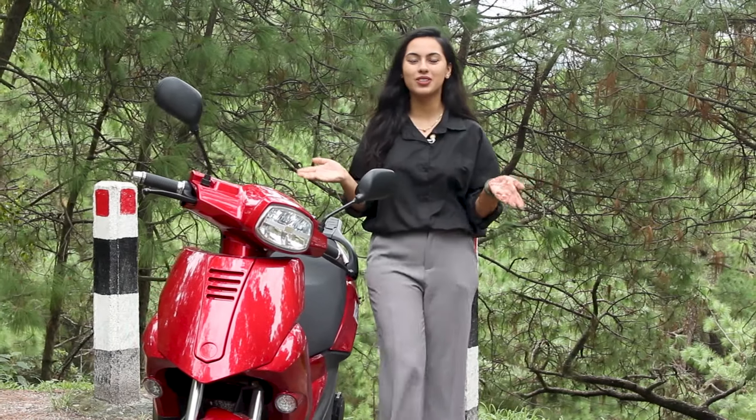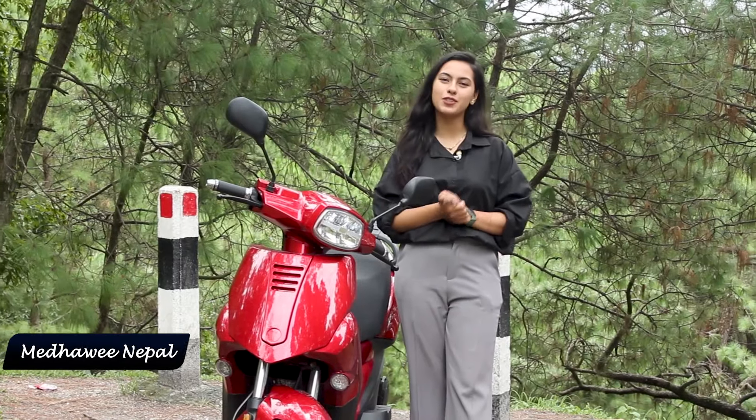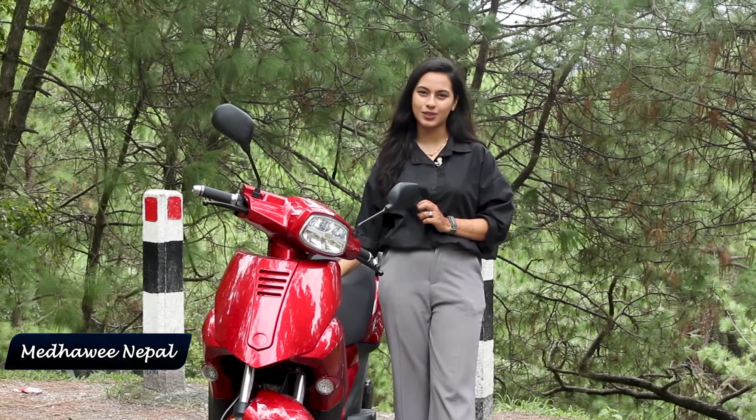Namaste! Welcome back to Electric Drives, Nepal! Now, we are going to take FD Motors' F5 scooter in this video.